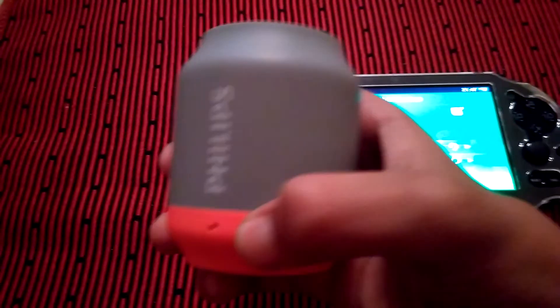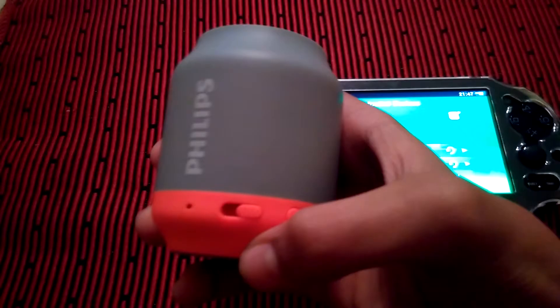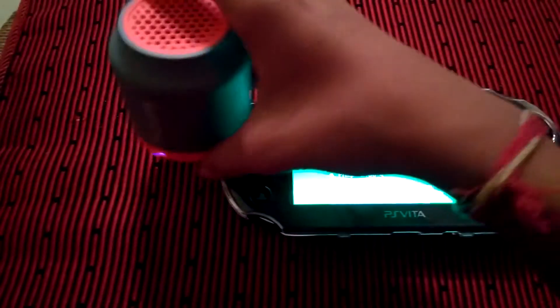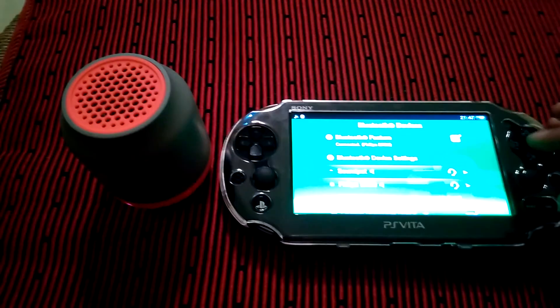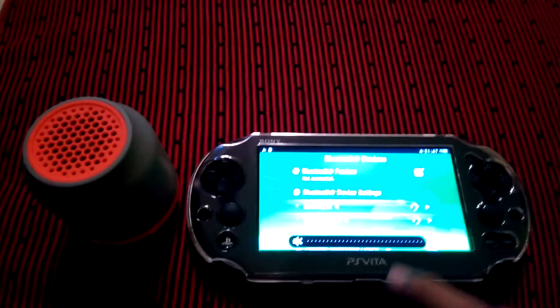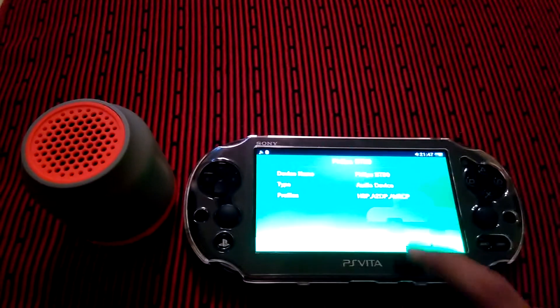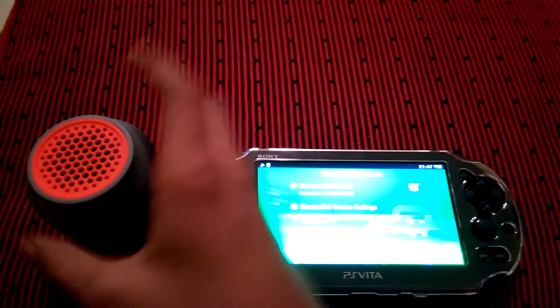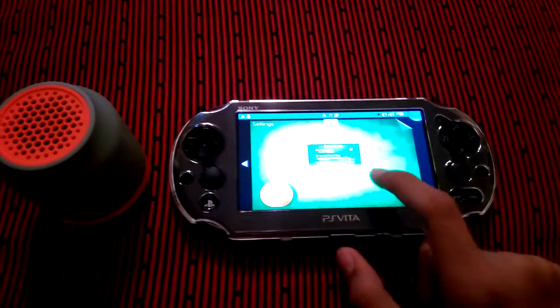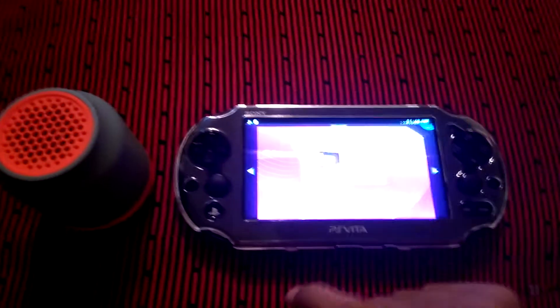Turn on the speaker — the button on the rightmost side. It will be blinking. Then go to VD50, connect it, and now it has been connected. I'll just play a song for you.